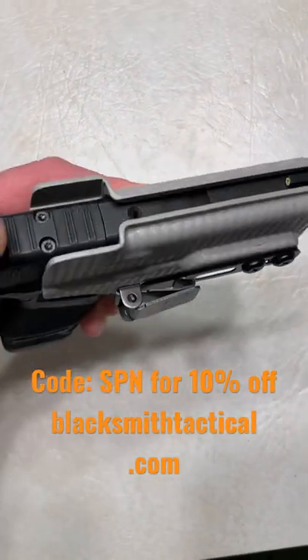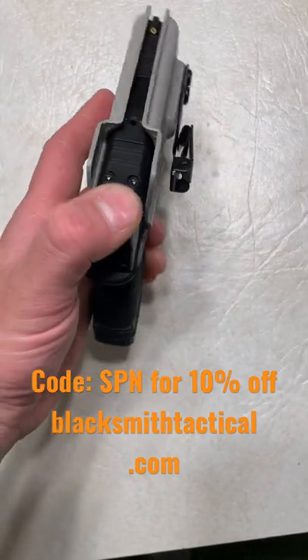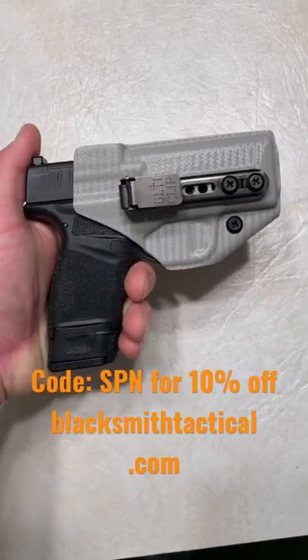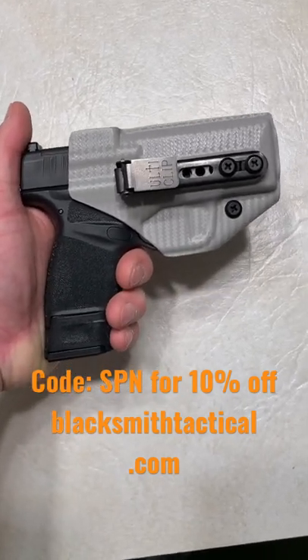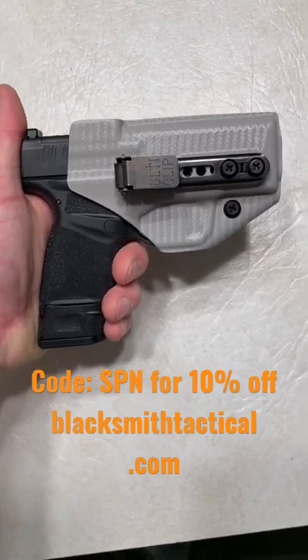That's the Alticlip beltless IWB trigger guard holster by Blacksmith Tactical. It's a minimalist holster — it secures your firearm, great retention, and it doesn't move on you. Best way to carry in the summer if you wear gym shorts; it's the only way to carry with gym shorts.